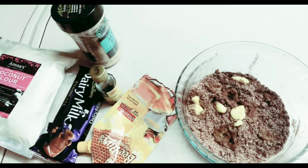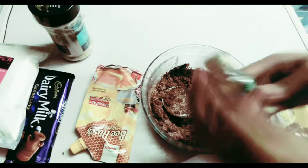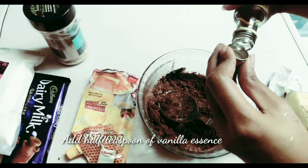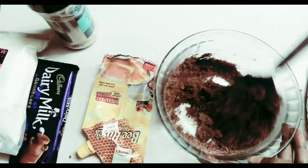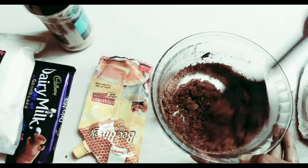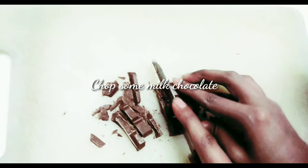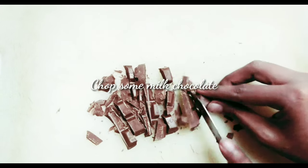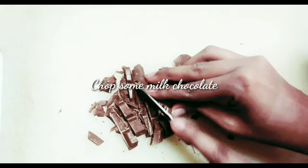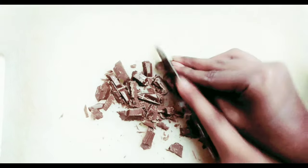I'm going to microwave it for approximately 30 to 40 seconds and then it will melt. Then after a little bit of mixing, I'm going to add a half teaspoon of vanilla essence to add some more flavor. Then I'm going to chop some milk chocolate — you can use any milk chocolate; I'm going to use a dairy milk chocolate, which is very easily available. Chop it finely into small pieces.